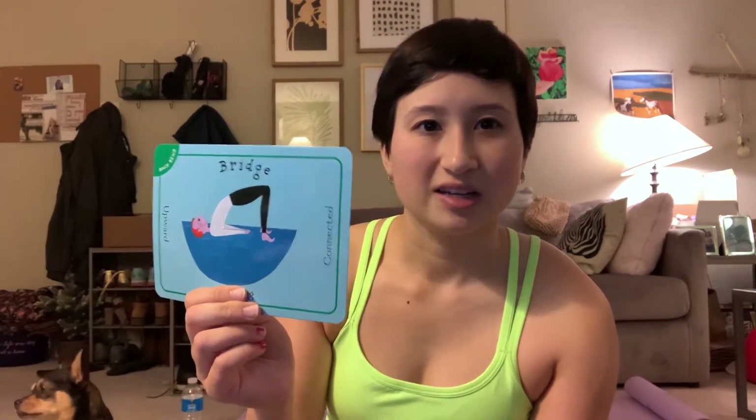You keep on hiking and come across a bridge that you have to walk across to get to the rest of the hike, so let's do bridge pose. This is bridge pose — just for you all to see what it looks like on a card. We're going to be doing that pose.